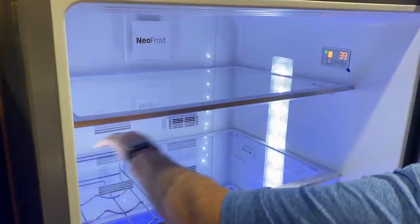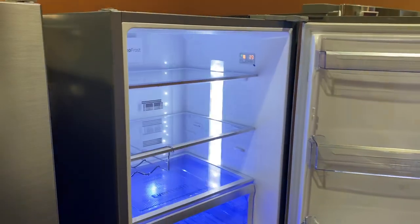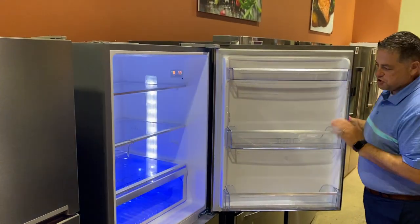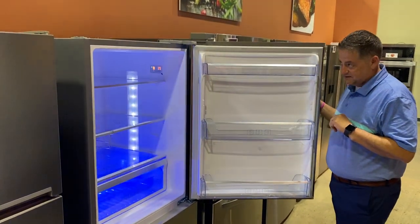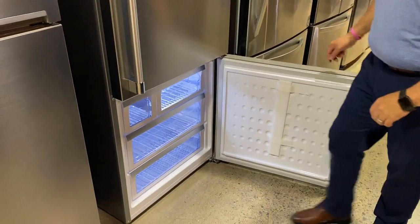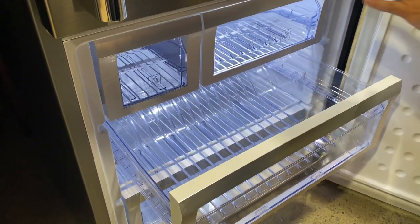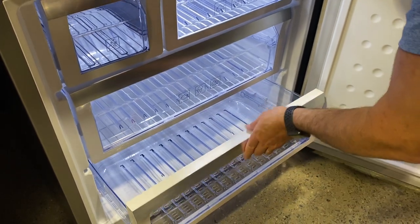There's LED lighting throughout. This unit is considered counter-depth, so the shelves inside are deeper but the door shelves are narrower — it's designed to fit that narrower depth space. In the freezer compartment, this unit comes with an ice maker, and they do a great job of providing separate bins to utilize as much freezer space as possible.